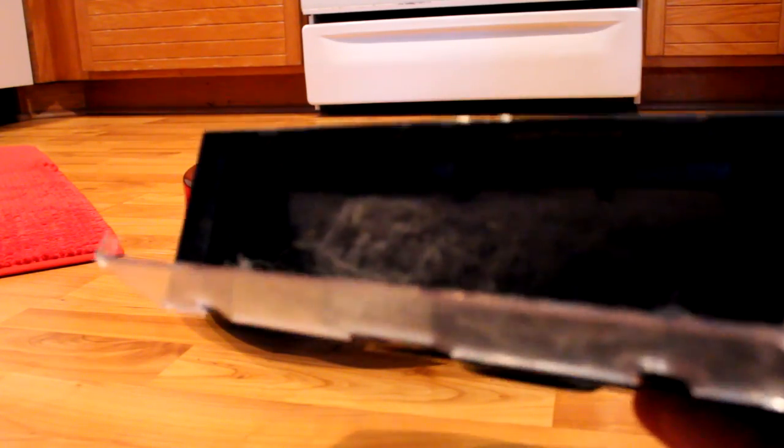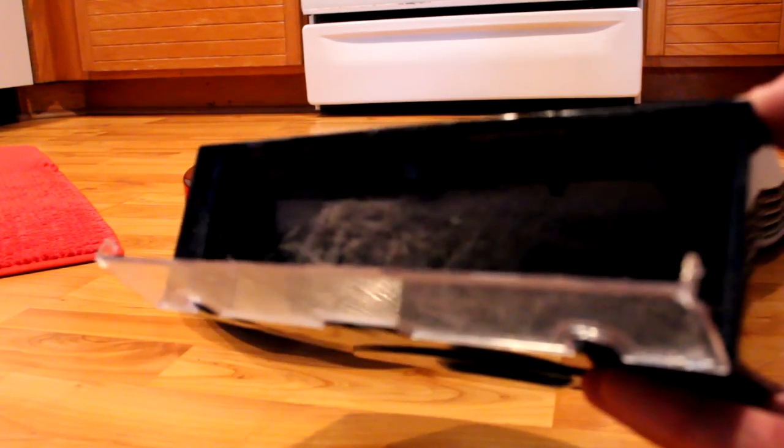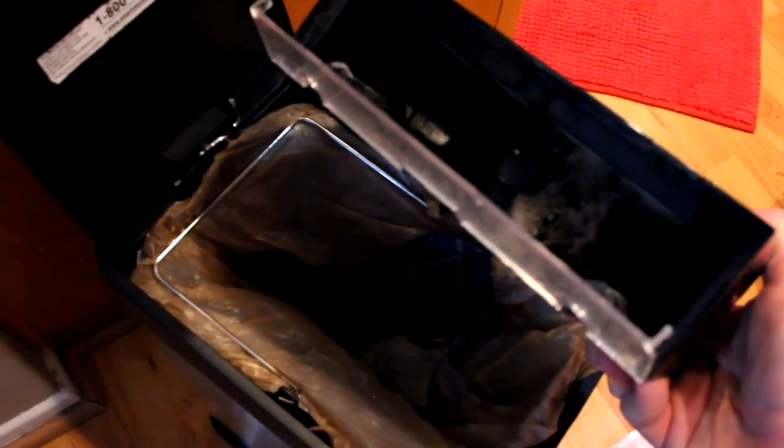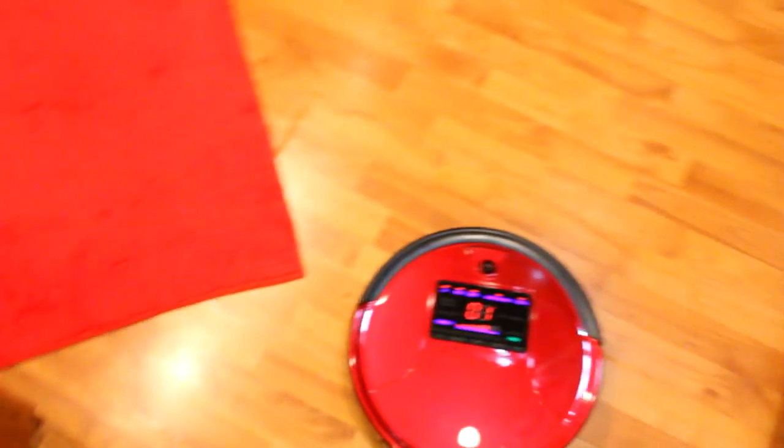Where did he find all this stuff? That's disgusting — we just vacuumed a week ago and we don't even have any pets! Let me dump it in a brand new trash can to show it more clearly. This is absolutely nasty. You can either take this straight to the dumpster or bang it out and reach in to grab anything remaining. There we go — all of it is out.